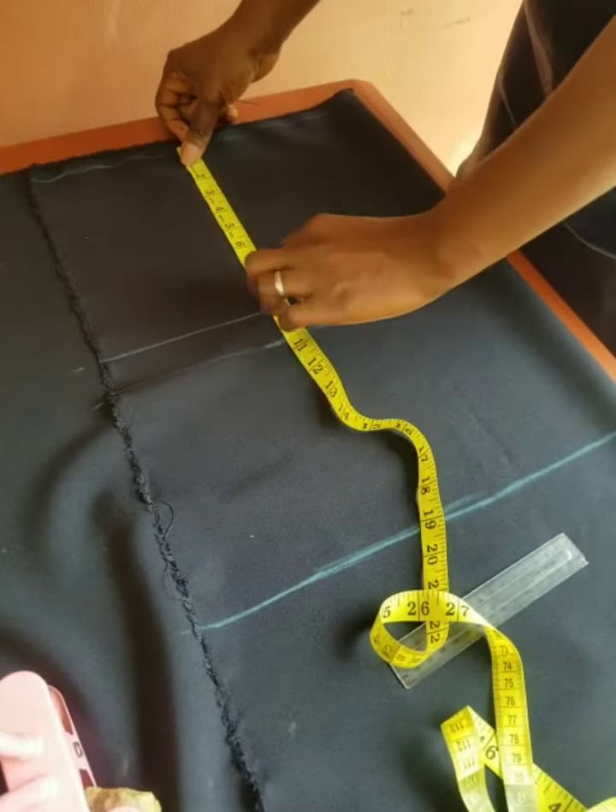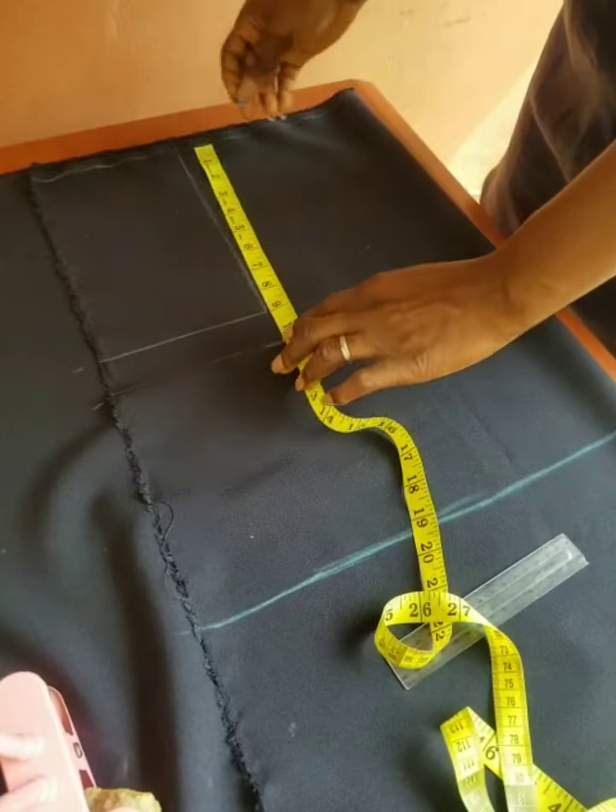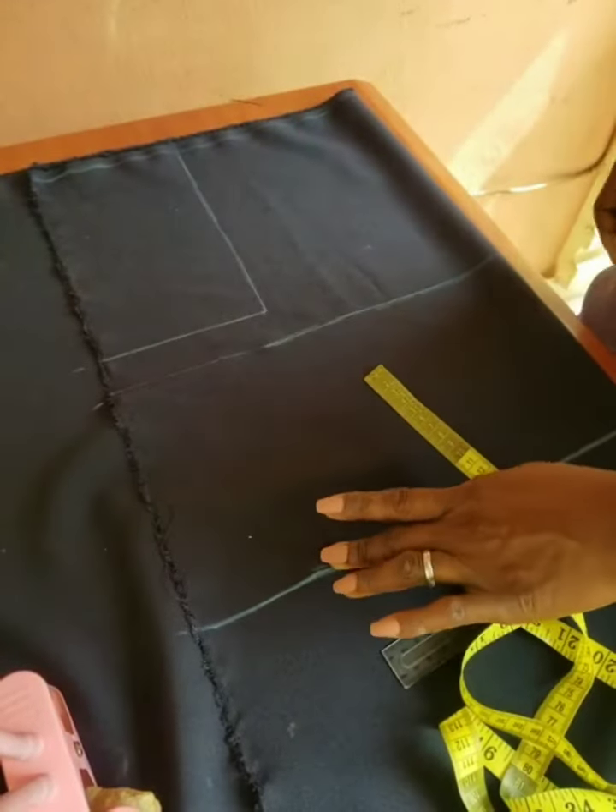Connect your armhole to join to the shoulder. Connect it to the shoulder to give you that square shape.